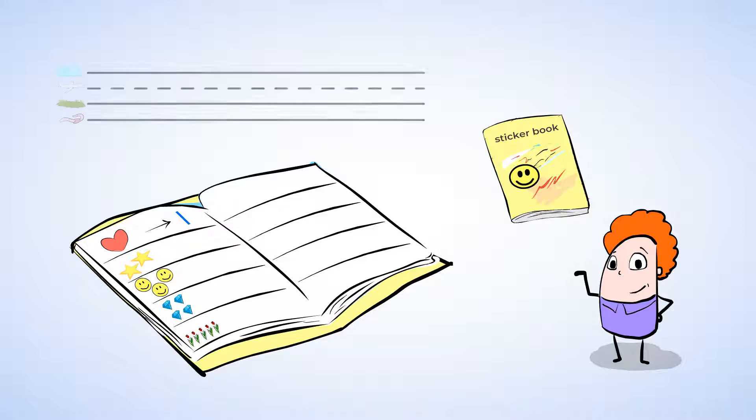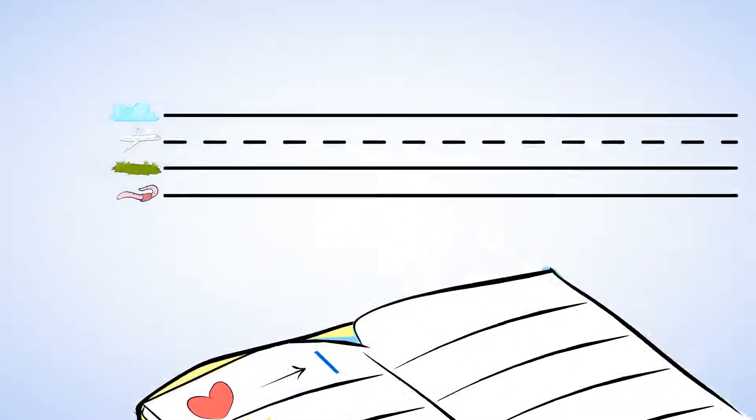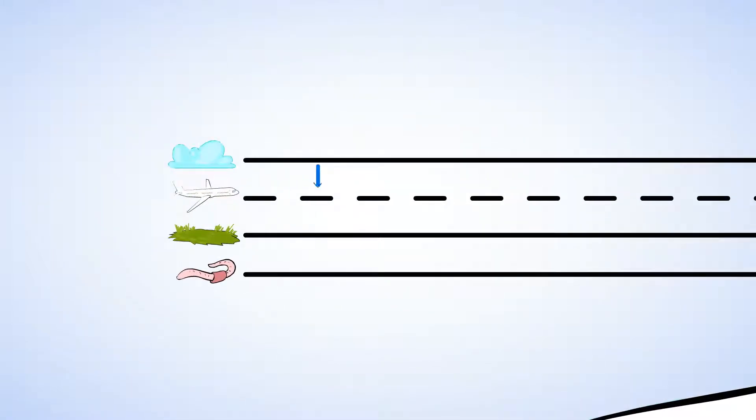And you can write the number one too. I'll show you how. Straight down to the ground. One. Let's do it again. Can you get your own paper to try this time? Start at the top and go straight down to the ground. And that's number one.